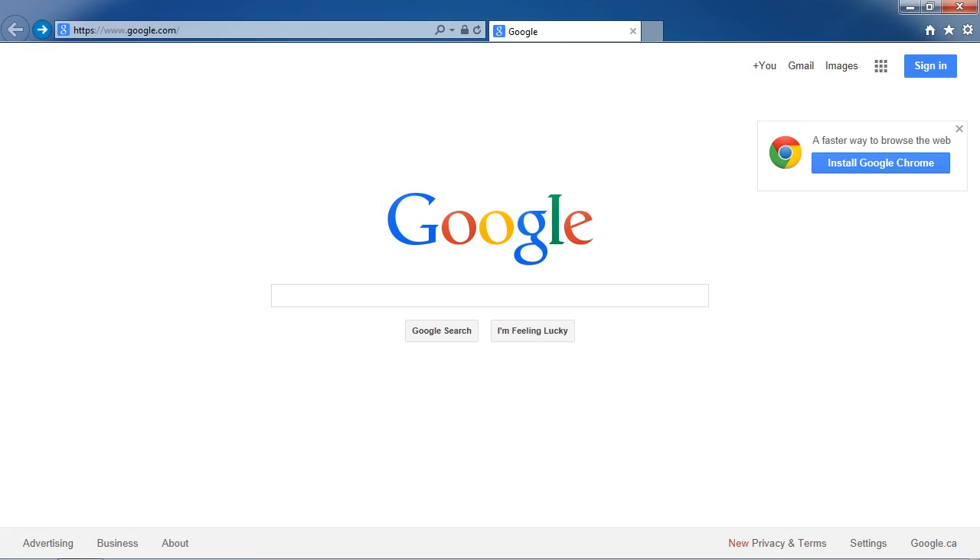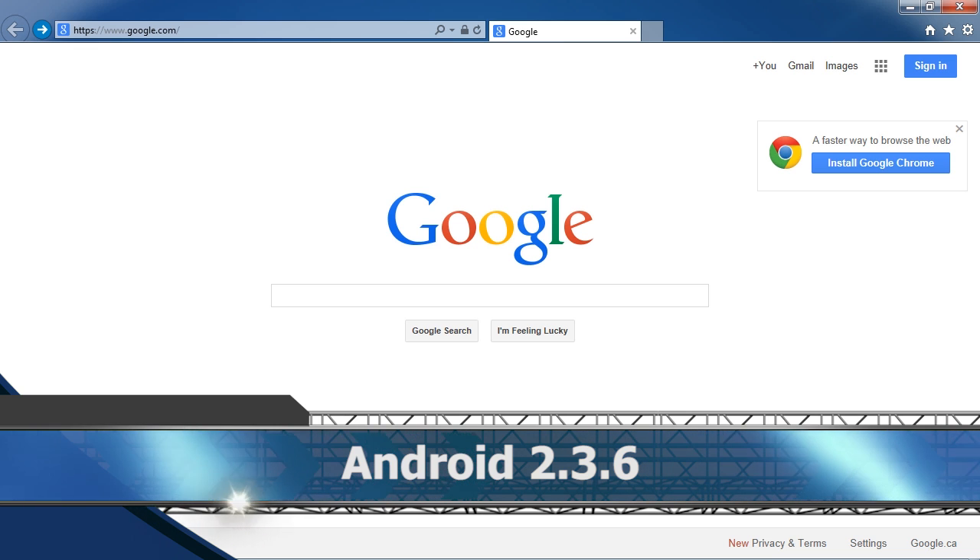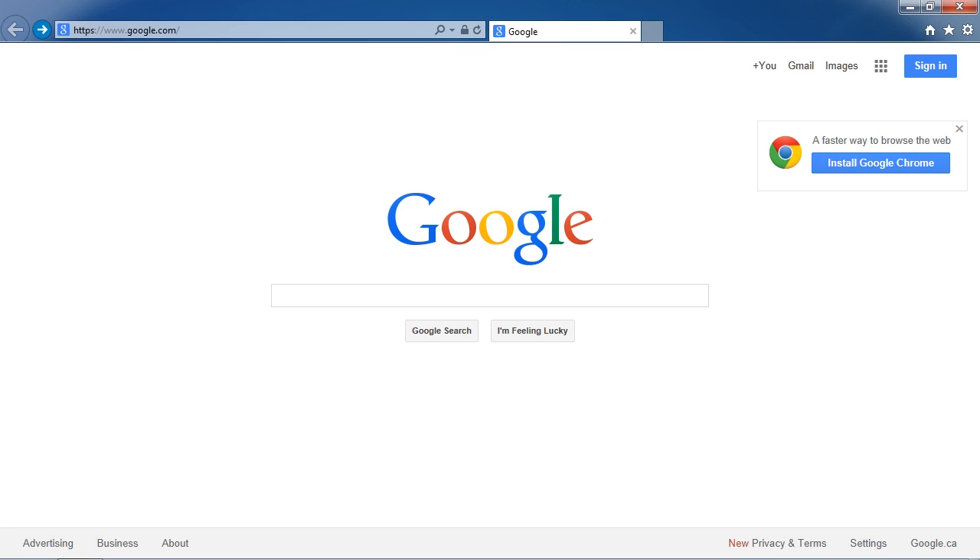Hi folks, in this video I am going to show you how to root Android version 2.3.6. Rooting your Android phone can be a complicated process, especially if you aren't a computer expert. Fortunately, I have come across a software that can root your phone in just one click. It is by far the easiest and fastest solution out there, 100% safe from damaging or bricking your Android. The whole process takes a few minutes and I will walk you through the steps right now.